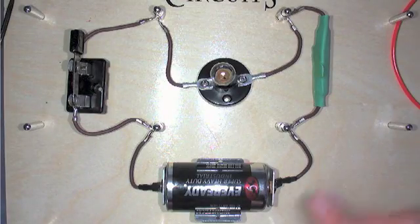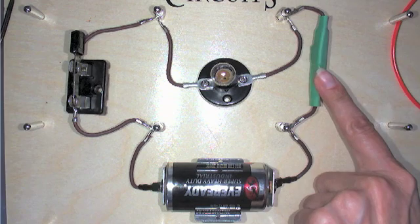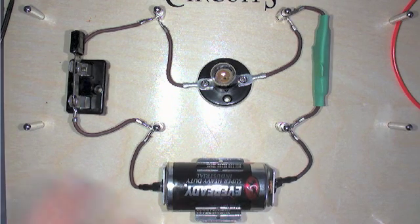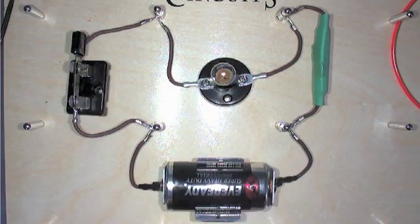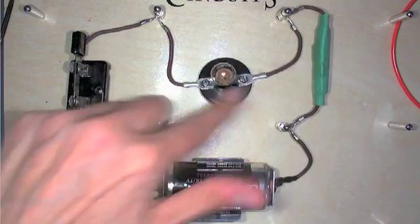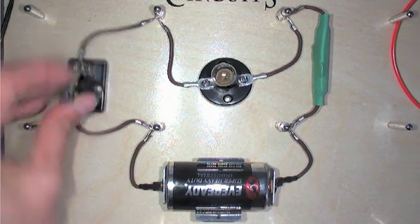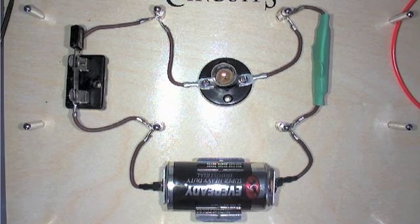So we have a simple series circuit — we have a switch, a bulb, a resistor, and a battery. And these are all firmly in place. Electricity is going from the battery, through the resistor, through the bulb, through the switch, back into the battery. And if I open the switch, that stops. So that's our simple series circuit, and that's how this works.